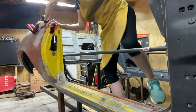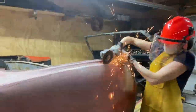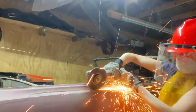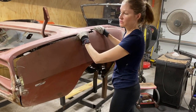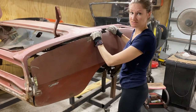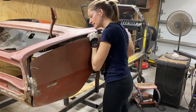Now the worst part - cutting. We're about to remove the quarter and reveal 30 years of just stuff - the history of the car.